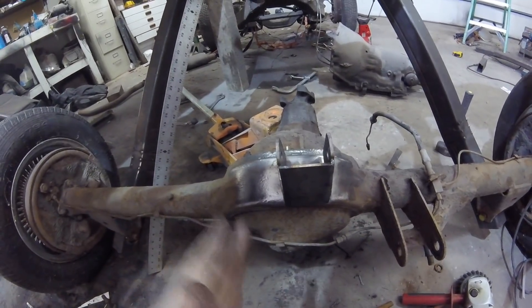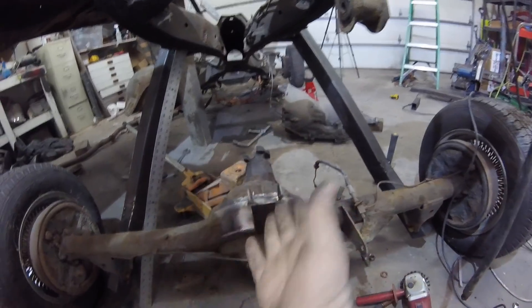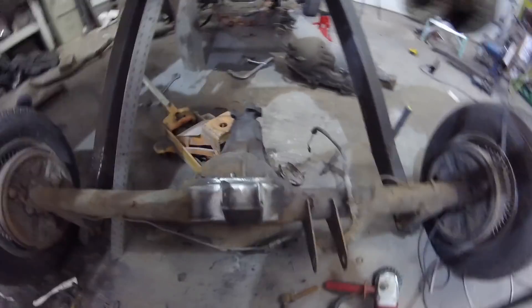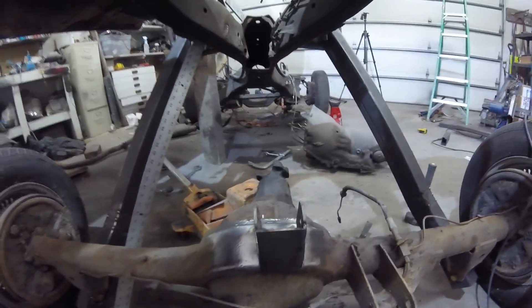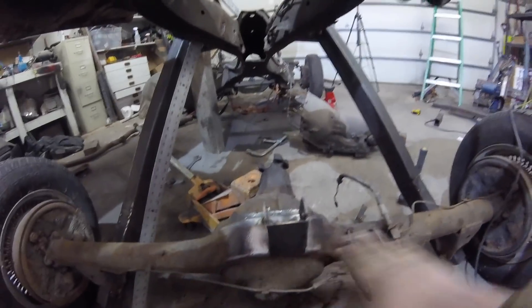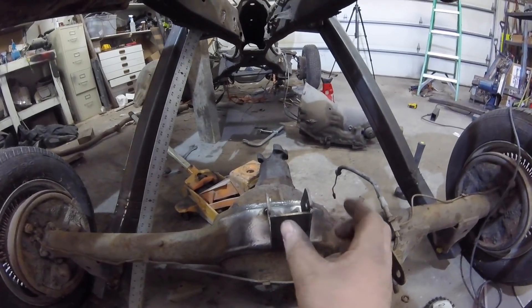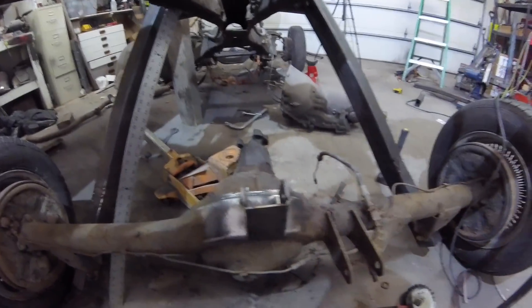There is a fair amount of work needed to actually weld that on. You need to make sure that thing is straight in every which way it can be straight before actually burning that thing on for good. Just eyeballing it, it looks a little crooked, so I'm going to spend quite a bit of time going over everything to make sure I've got this thing level with the axle, centered. I got a tape measure — I'll figure it out.